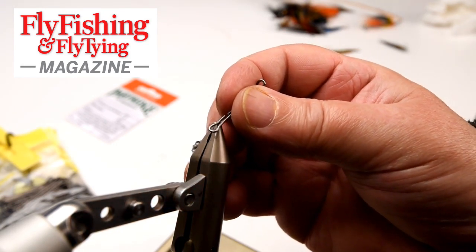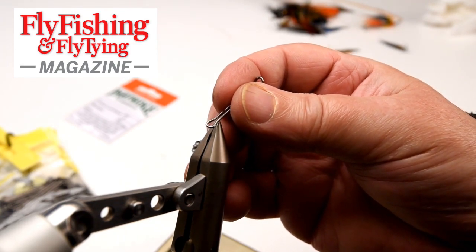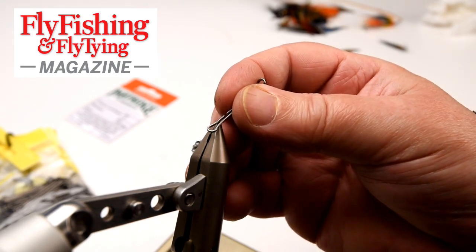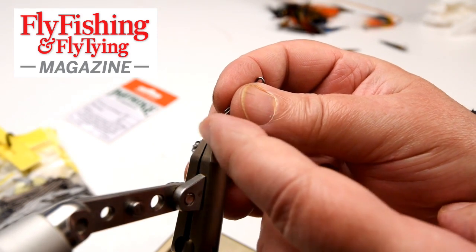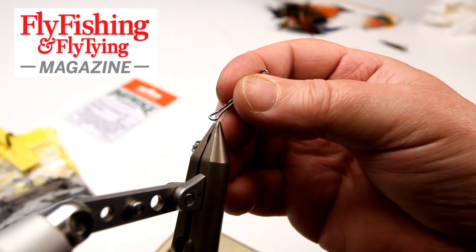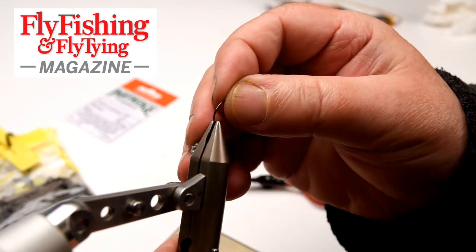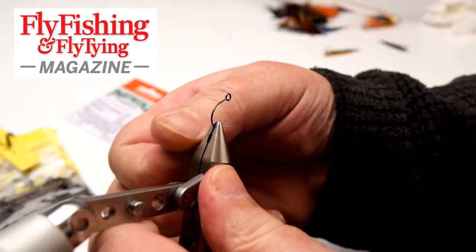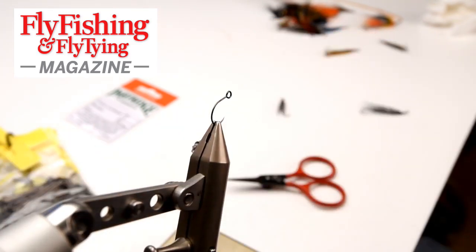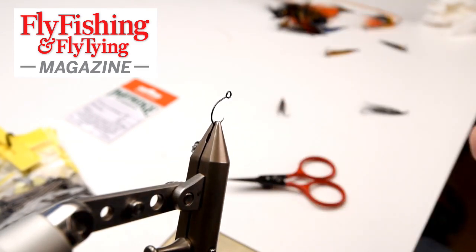Now I want to fit singles, and that's where we hit another problem. With a normal single, even one with a big enough eye, the point would come off at right angles to the eye, which is not desirable. What you need are these — an inline single, a specially designed single with a large eye. This one is actually a size eight; it's a bit small for this shank, but it'll do the job.